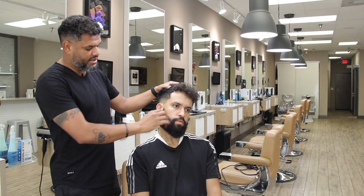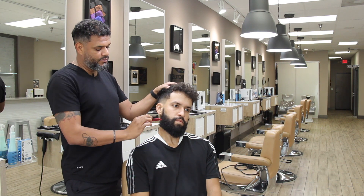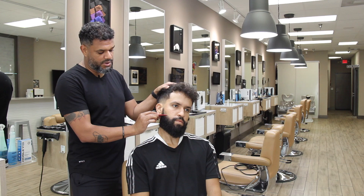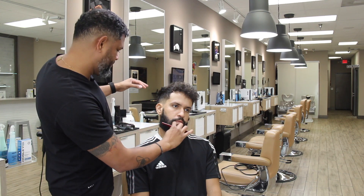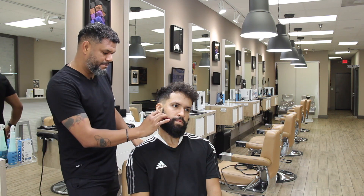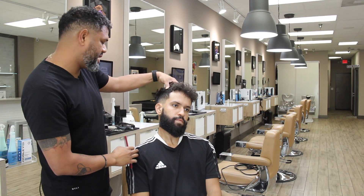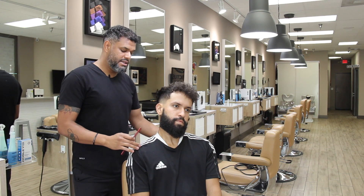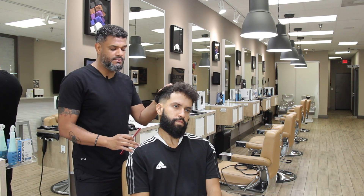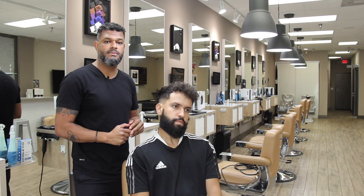So the idea here, guys, I will maintain the shape like more square. I'm going to do a fade up down to here. Just stay tuned and follow the step by step. I suggest you get a model and then you do the exactly same thing. The idea here is because many barbers ask me for videos and tutorials in how I do beards. And here I am — let's do it.